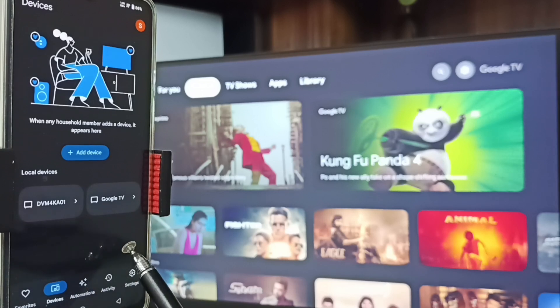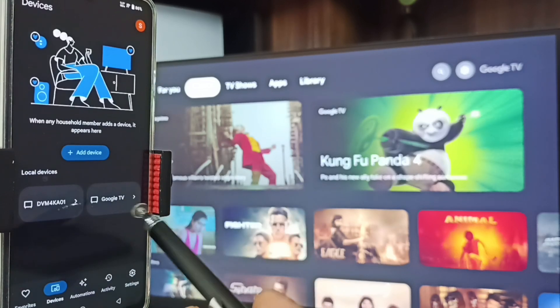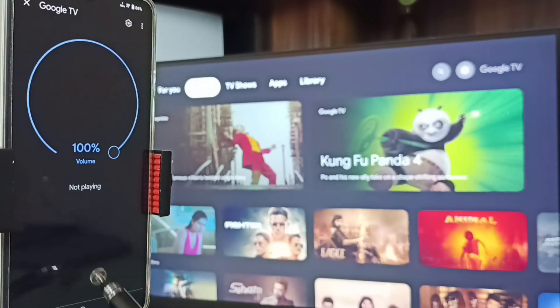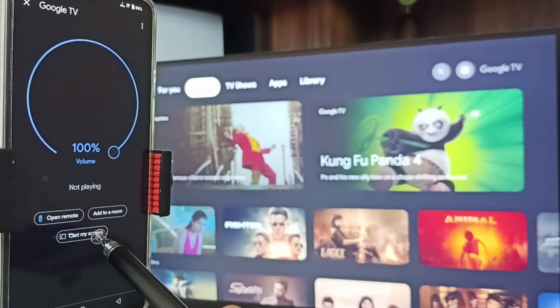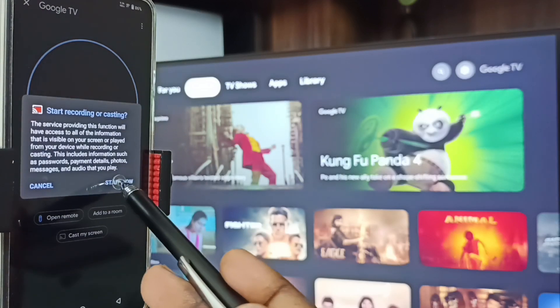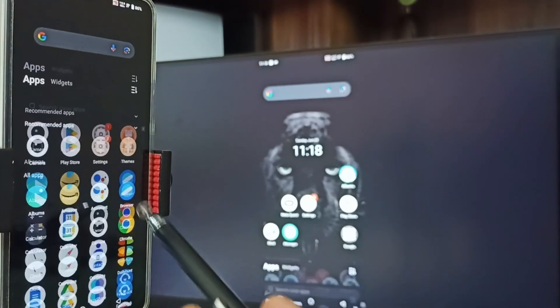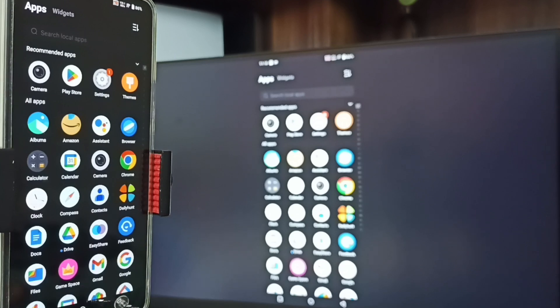In the Google Home app, since the TV is on the same Wi-Fi network, you can see Google TV and Android TV. Tap on 'Google TV' — this is the TV. Tap on the TV name 'Google TV', then tap on 'Customize Screen', tap on 'Cast Screen', and tap on 'Start Now'.